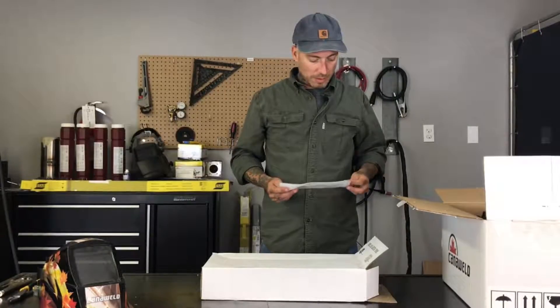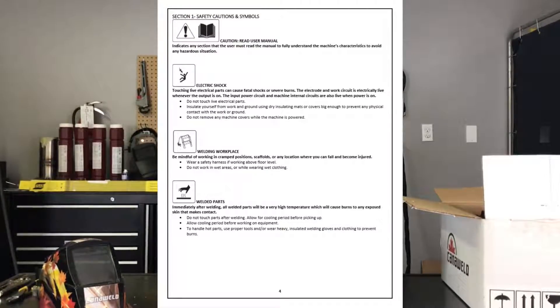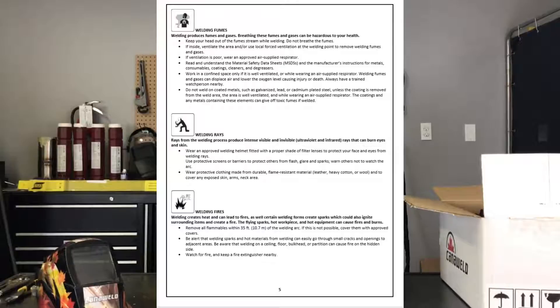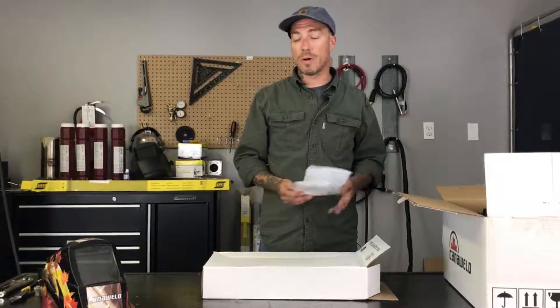After that, pull out your owner's manual, and even if you're a pro, it doesn't hurt to flip to your safety section. Go over your symbols, go over the cautions, all that kind of stuff. Because sometimes you get excited when you unbox a machine like this, or we get into bad habits from welding for so long, and it's just good to have a reminder about your safety. You don't want to damage yourself, your machine, or anyone else around you.